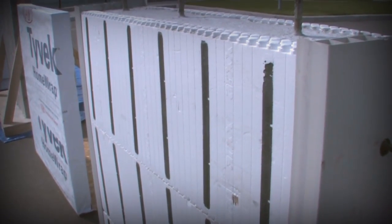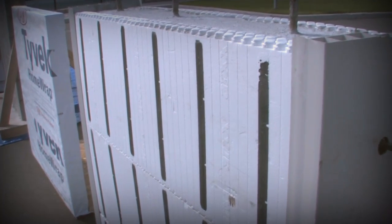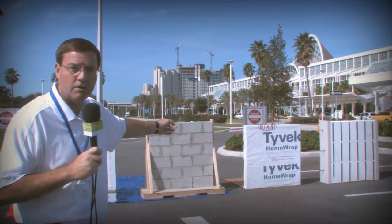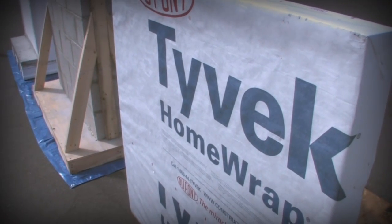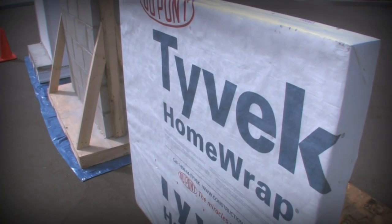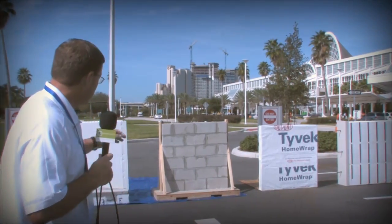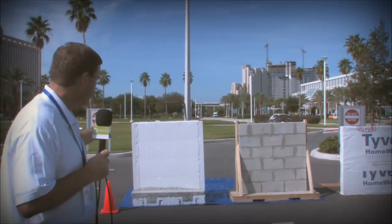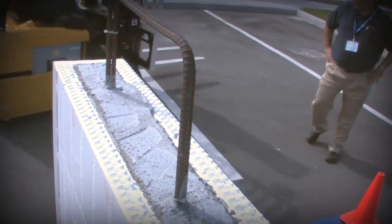An ICF wall system on the end — it's insulated concrete forms. It's expanded polystyrene on two sides, sandwiched with six inches of solid poured concrete. Then we have a conventional 2x4 wood frame constructed wall assembly with insulation, and on the outside is 7/16th OSB sheathing followed by a conventional house wrap. The next wall specimen is a typical CMU or concrete masonry unit. And then finally, we'll end up again with another ICF — two and a half inches of foam with six inches of concrete on the outside.